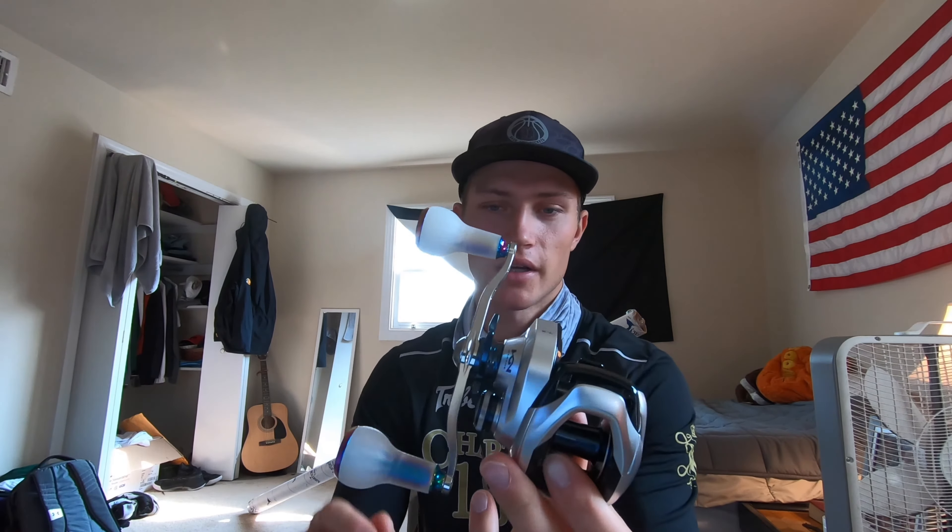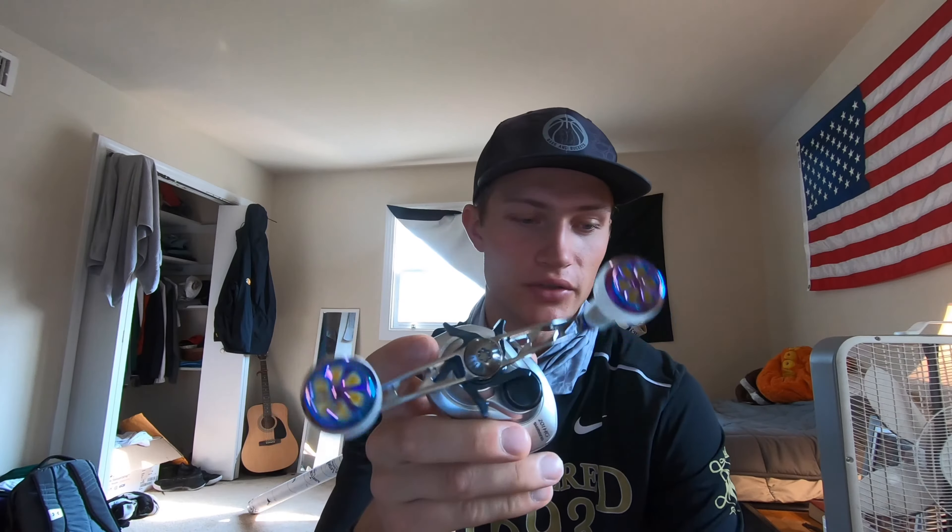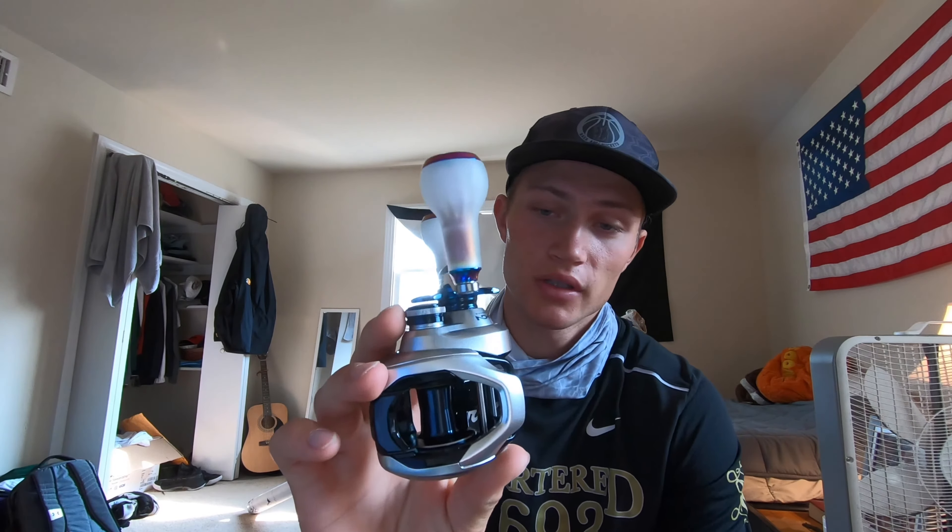This is the reel right here. As you can see, I actually switched out the handle. This is a GoMexus power handle. It's not necessary, but it's a cool little accessory. It's just a bigger power handle for swimbaiting. For the amount of line and size of the line it's going to fit on here, it's a pretty low-profile reel.